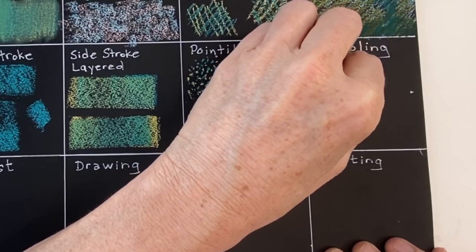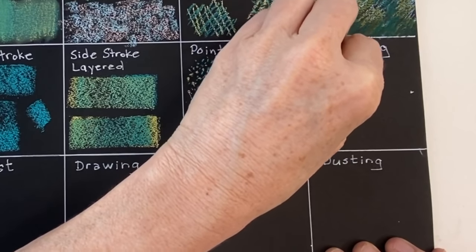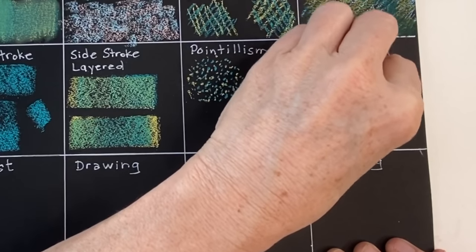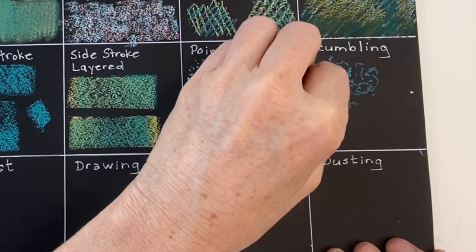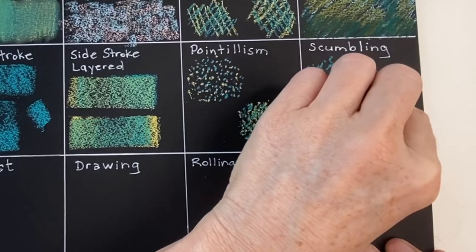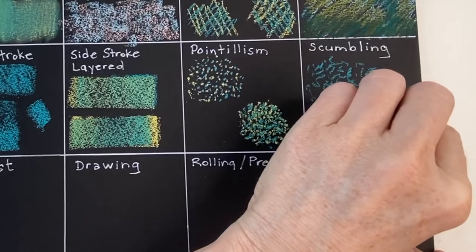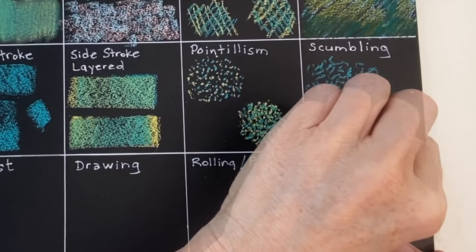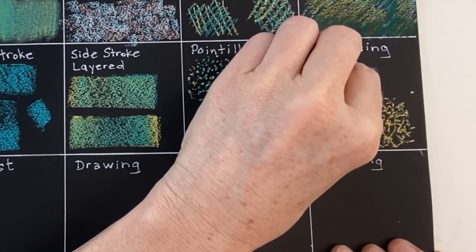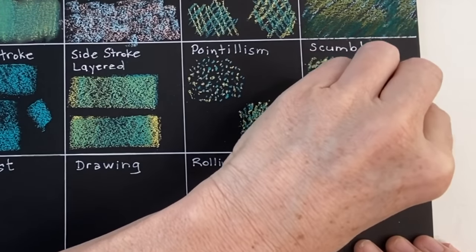The next technique is scumbling — another favorite of mine, and I think it's because of the randomness of the strokes. I'm basically making little squiggly marks, just random, turning the marks in different directions as I go. I'm going to do the same thing as the pointillism example — make the second example a bit tighter in proximity with my marks, and again it will create more of an illusion of a new color because of things being so close together.